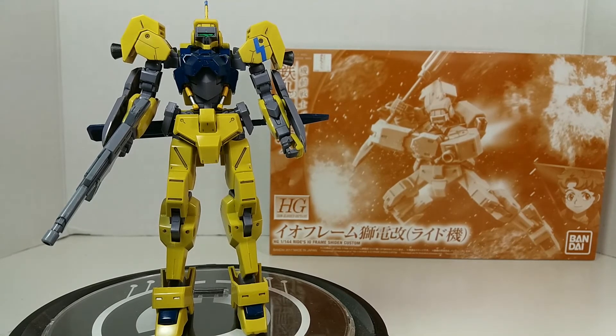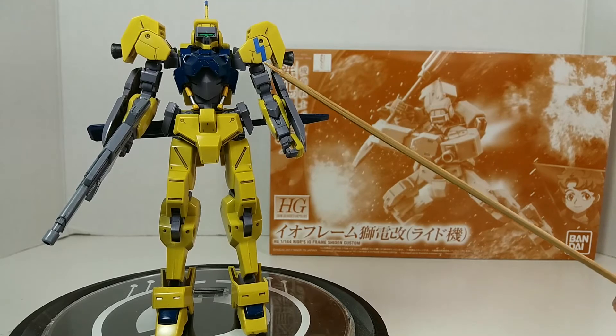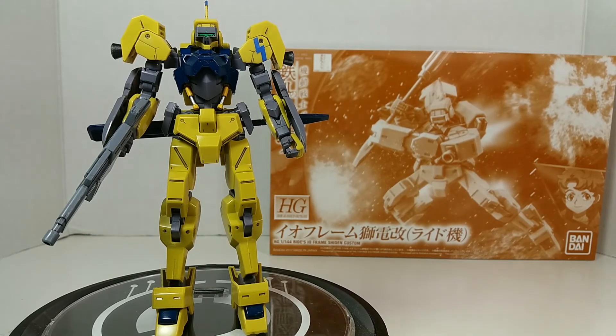One thing to note is the partisan came molded in blue plastic on the tree with the parts here. So instead of being a gray or white partisan that's anime accurate, this one's blue — and I like it blue, so I'm going to leave it. Other than that, all I did was panel lining and painting the gun a lighter shade of gray.